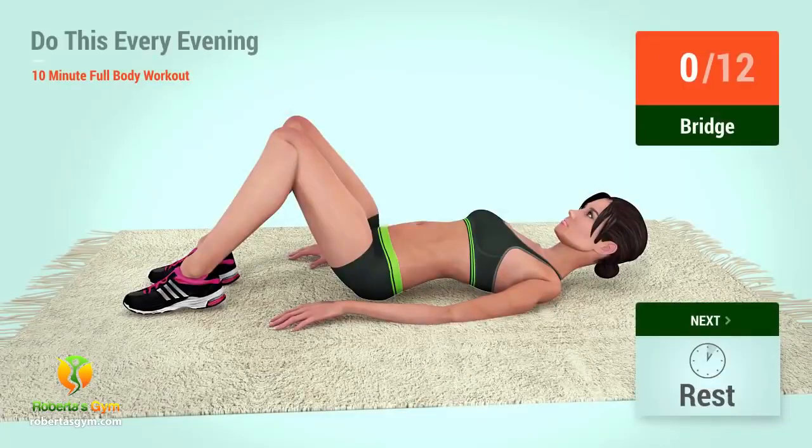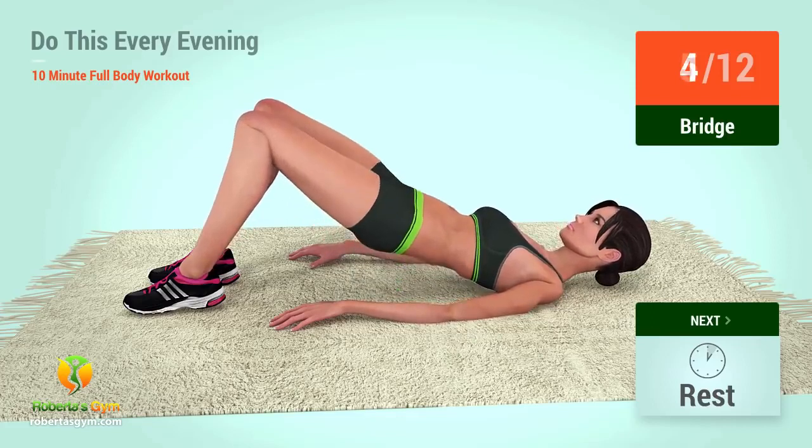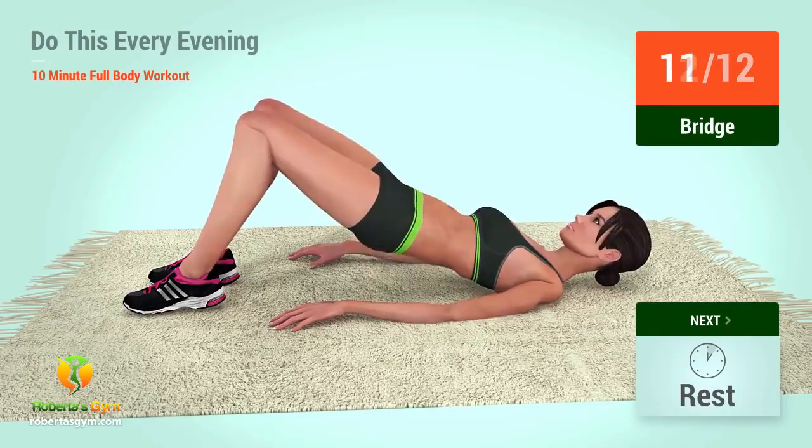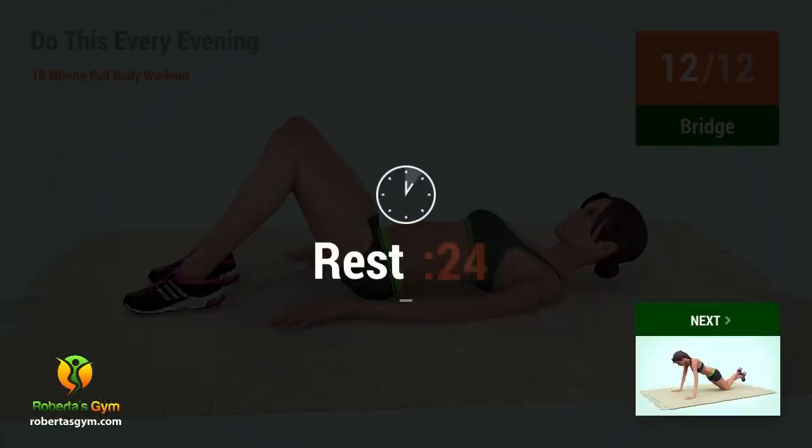Up next, bridge. In 5, 4, 3, 2, 1, go. 1, 2, 3, 4, 5, 6, 7, 8, 9, 10, 11, 12. Rest time.